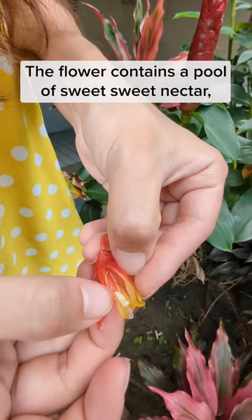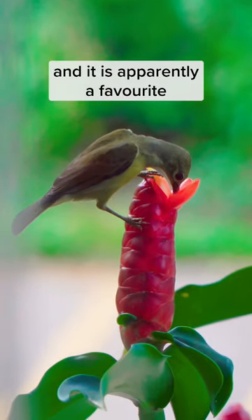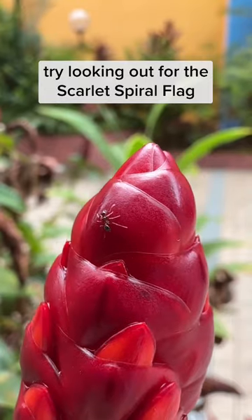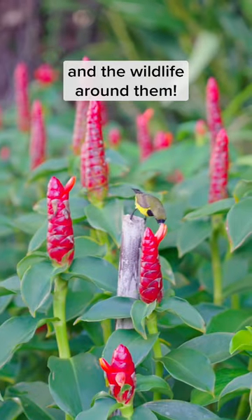The flower contains a pool of sweet, sweet nectar and it is apparently a favourite amongst our local sunbird species. Next time you visit your neighbourhood garden, try looking out for the Scarlet Spiral Flag and the wildlife around them.